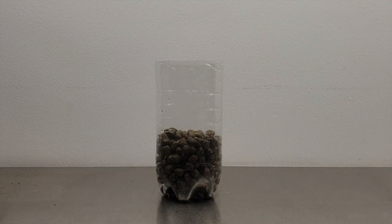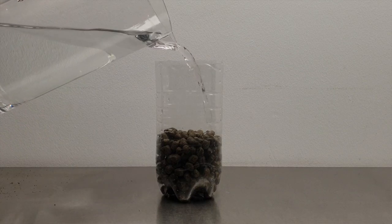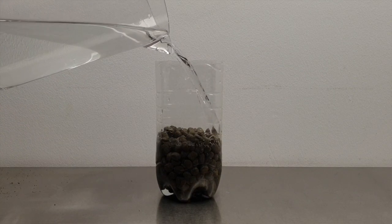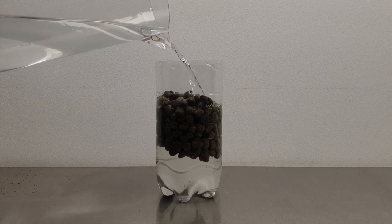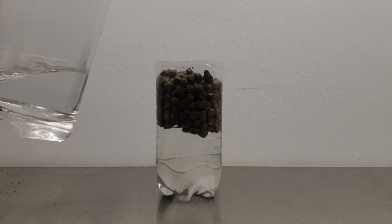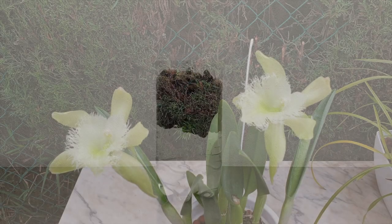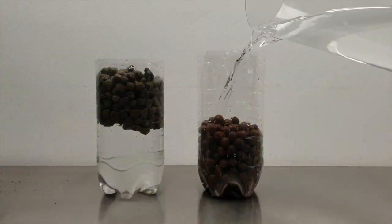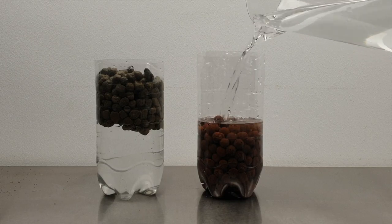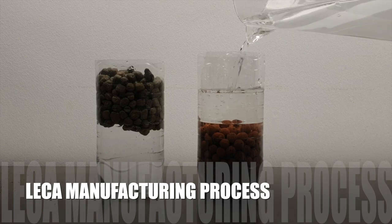So I bought a bag, only to get home and realize that what I had bought would not sink at all. It was the floaty kind. There's some LECA that just floats all the time, but that is useless for a setup of self-watering or semi-hydroponics. However, if this floaty stuff was around, that means the right LECA is not far away — and sure enough, another garden center had the right stuff and here we are today.